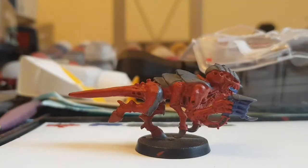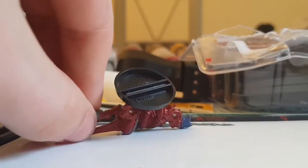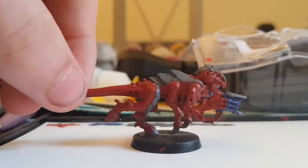What's up Lemon Crew, welcome to a painting tutorial today. One thing that I think needs to be covered a lot more is Tyranid speed painting, because obviously if you have a lot of Tyranids you're going to want to get them painted very quickly.